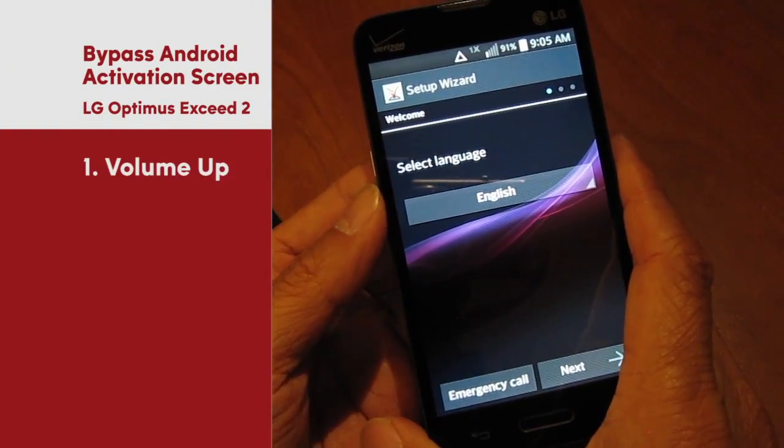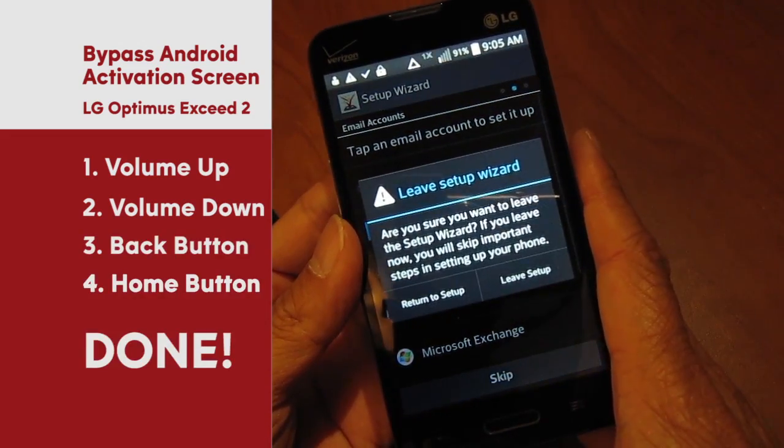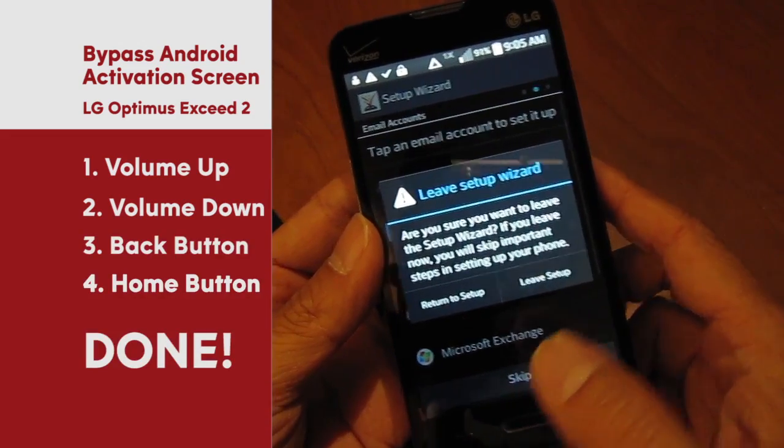In a quick sequence, start with volume up, volume down, back button, and then the home button. Just like that, the phone is ready to be used as a WiFi device.